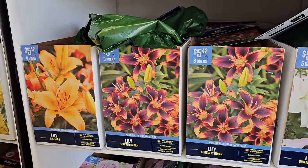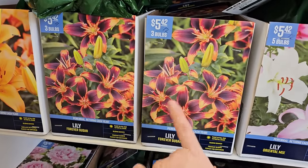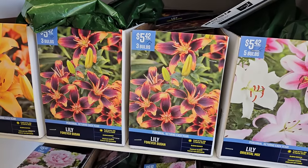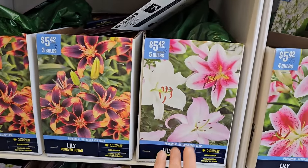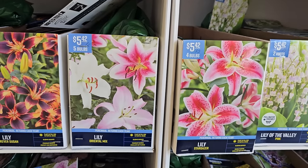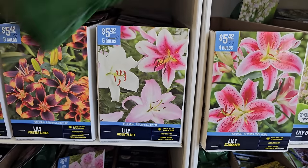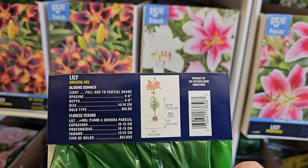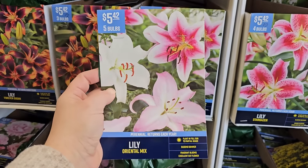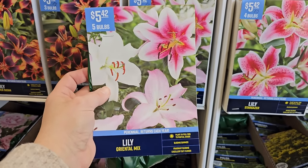Some more lily options — there's an orange one called Durango and a pretty one called Forever Susan. A gardener friend has these and they are stunning — a burgundy with a little bit of orange, a two-tone effect that looks really pretty. This pink oriental mix I have quite a bit of in my garden — the Oriental Pink Mix and the Stargazer. They're very fragrant, planted in the back of a border, getting 30 to 48 inches in height. They bloom in summer but I do have to spray for deer because they love to eat the buds — lily buds are like deer candy.